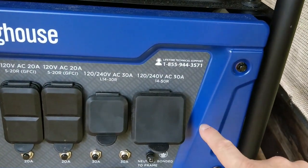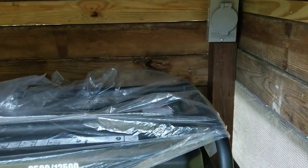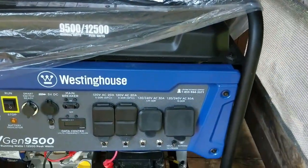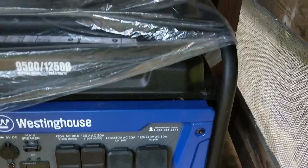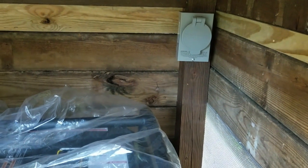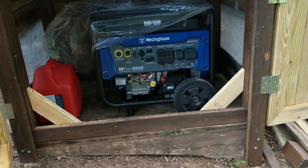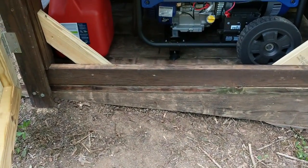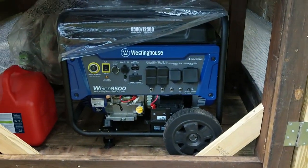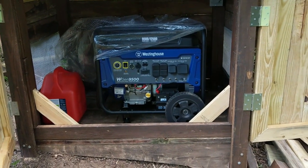To run an extension cord from the generator to my inlet box I only need about five feet, but ten feet is the minimum I could find, and the cheapest one was about a hundred dollars just to go five feet. Also, when you build a shed, the generator has to be level — they say a generator can't run on an angle, so level is the way to go.